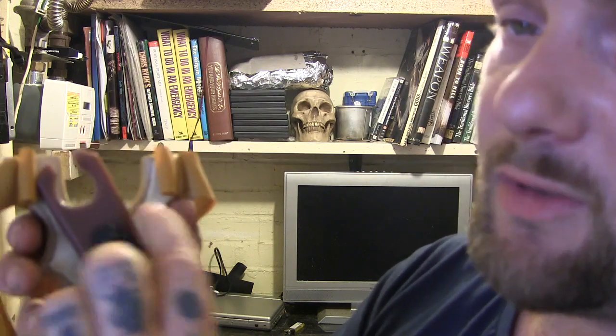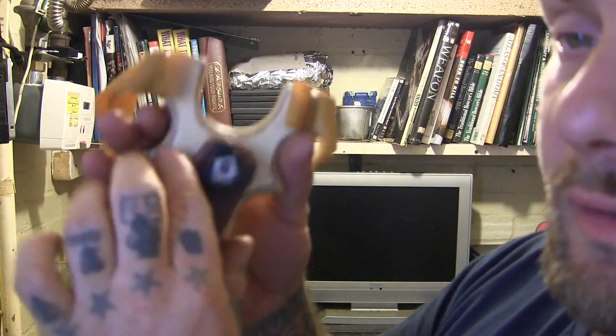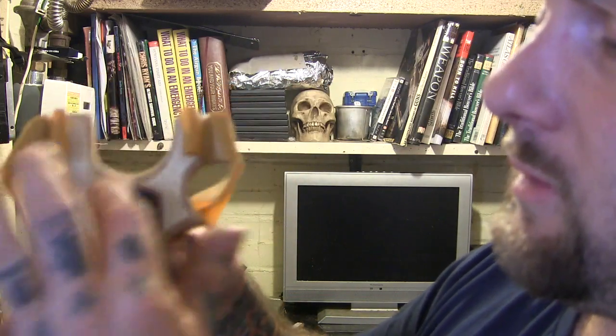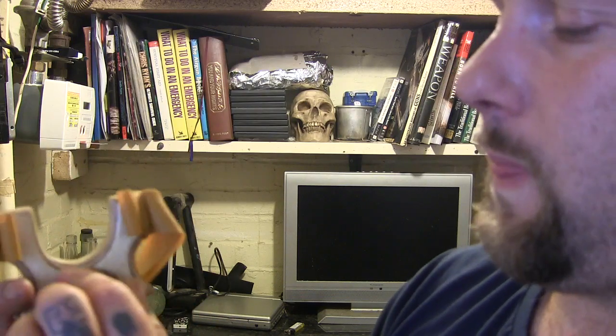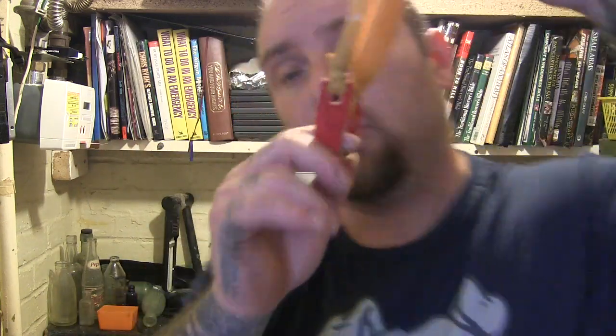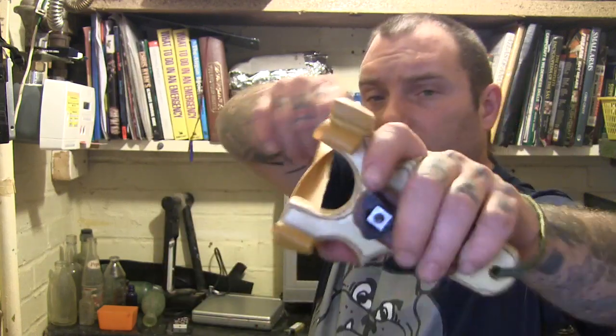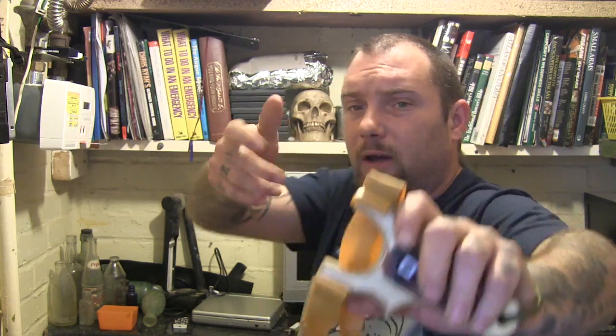If you're going to fire ball bearings or whatever you've got — it might have to be stones if you're out in the woods — undo your wing nut, put it to the down position, and do it up. Hand in there, put your ball bearing in, hold it — everyone could probably do this one — hold your ball bearing, draw it back, and just let go to fire.